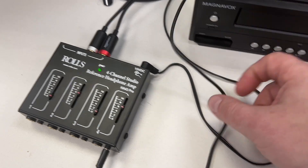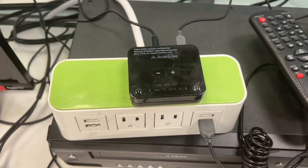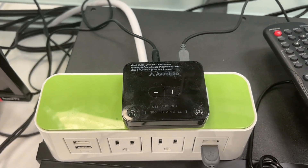One cable, and of course this has to be powered on as well. Two cable, three cable plugged in. That's everything you need to know about how this Bluetooth transmitter gets configured.